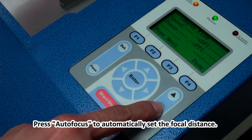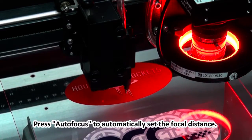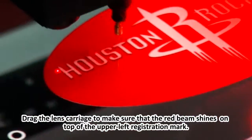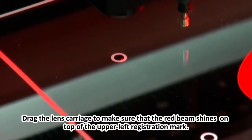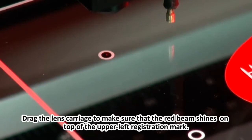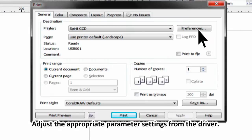Press Auto Focus to automatically set the focal distance. Drag the lens carriage to make sure that the red beam shines on top of the upper left registration mark. Adjust the appropriate parameter settings from the driver.